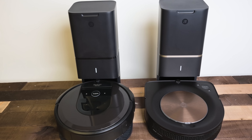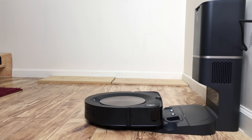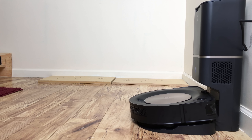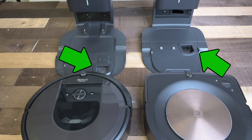Like the i7 Plus, it also comes with a self-emptying bin called the Clean Base, where the robot automatically returns and empties its bin after every cleaning. We first saw it on the i7 Plus, and other than a slight redesign in the location of the holes, the main change on the S9's Clean Base was an upgraded filter.